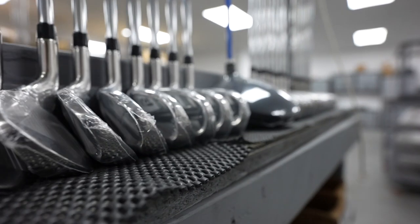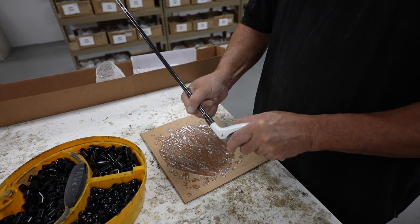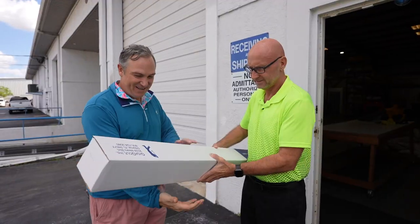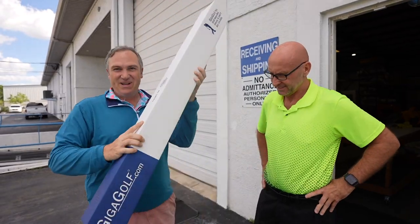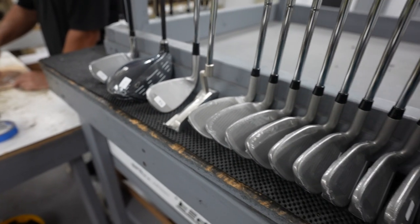I saw an operation where they are making and assembling clubs right here in Tampa Bay. I went ahead and purchased a set. I was able to customize them to my liking. I literally went to their door to pick these things up, took a little peek inside, and saw how they make these clubs. It's amazing to know that golf clubs are being made right here in my hometown.